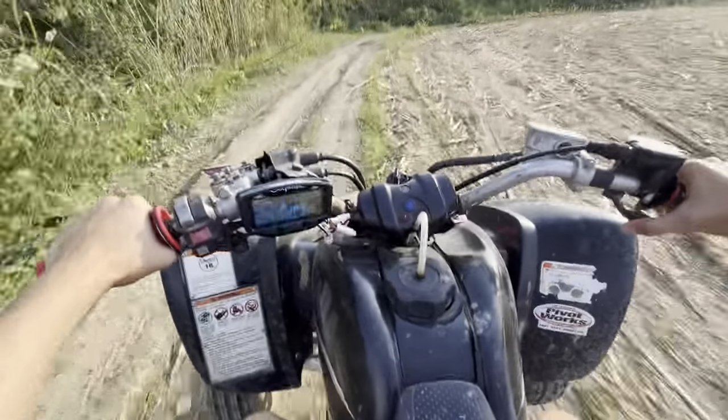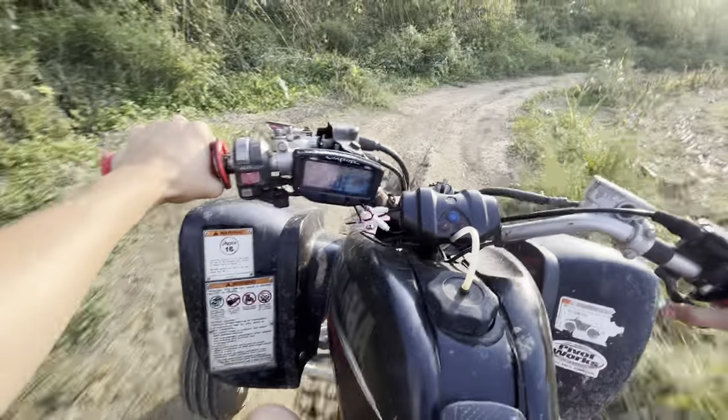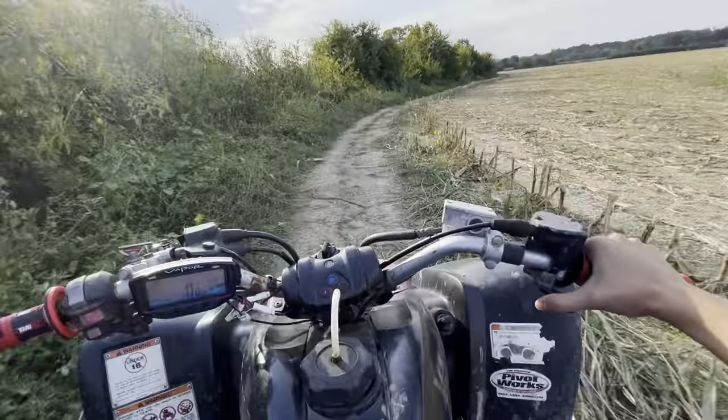I haven't ridden a Raptor in a while and I haven't made a video on it in a while. Hope you guys might subscribe.